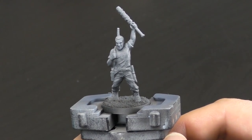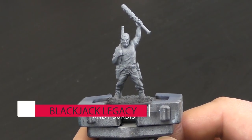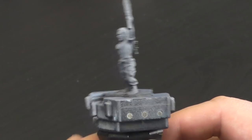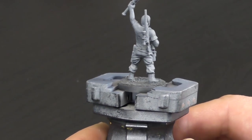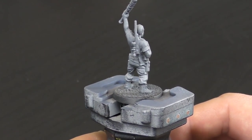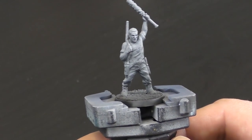Hi folks, welcome back to the channel. Today I'm going to be showing you how to very easily and very quickly paint the Negan character from the Mantic Games board game, He is Negan. Whilst this is the Negan character, you can use these techniques to paint any of the other survivors in that box set, or indeed any of the survivors from the Walking Dead All Out War game.